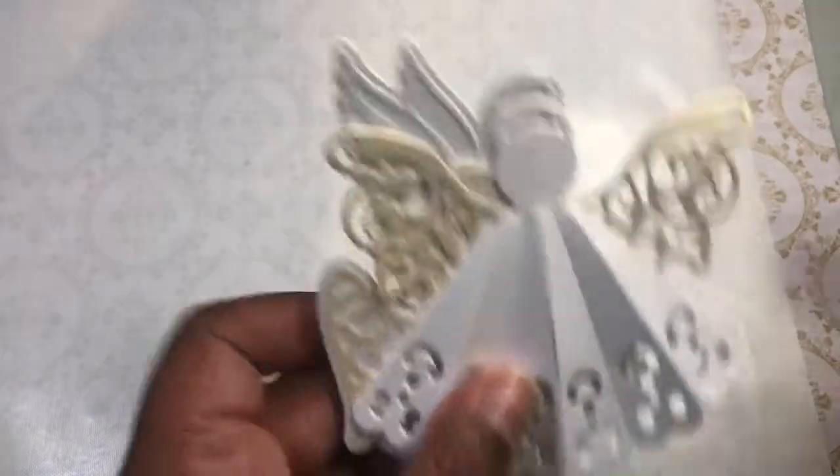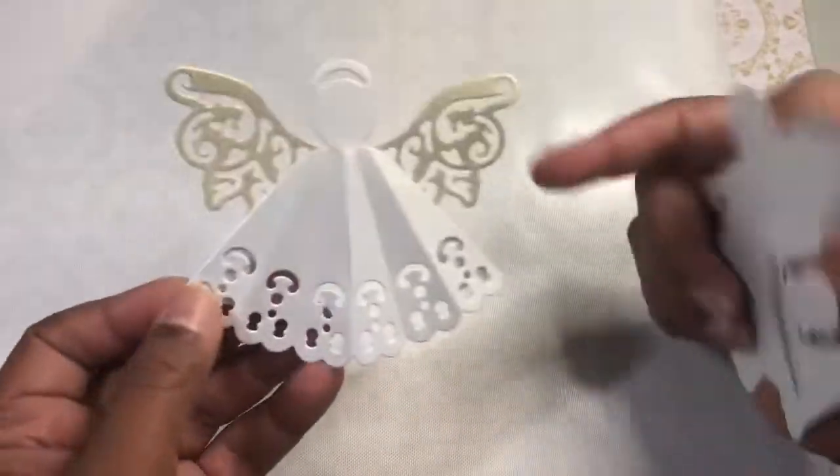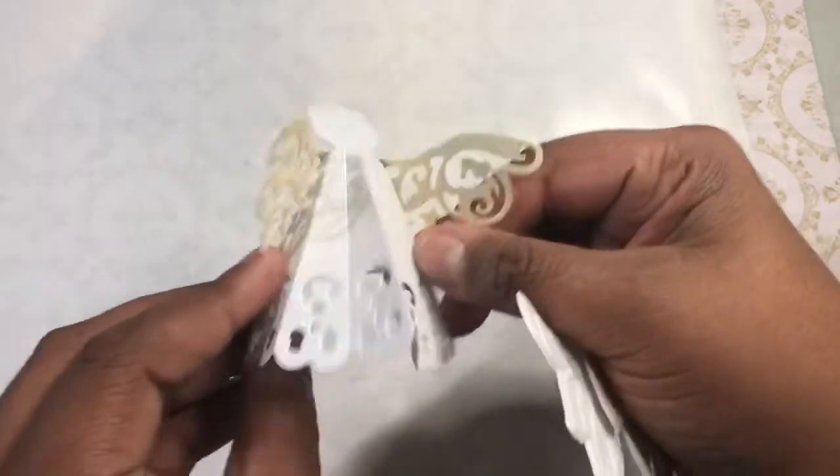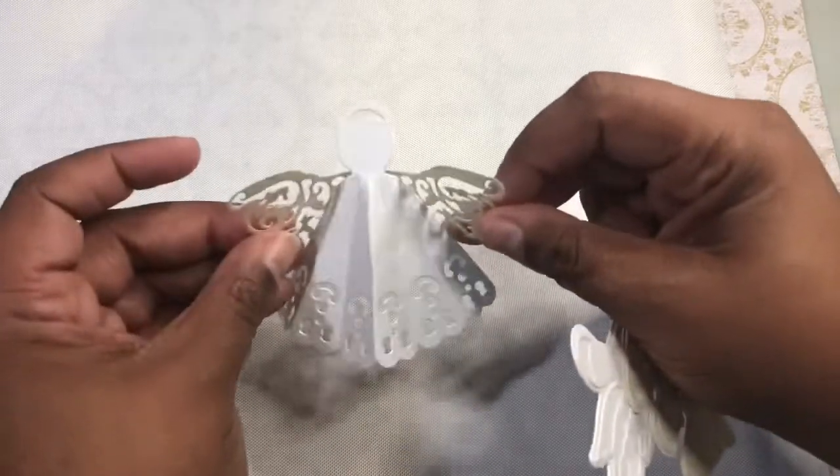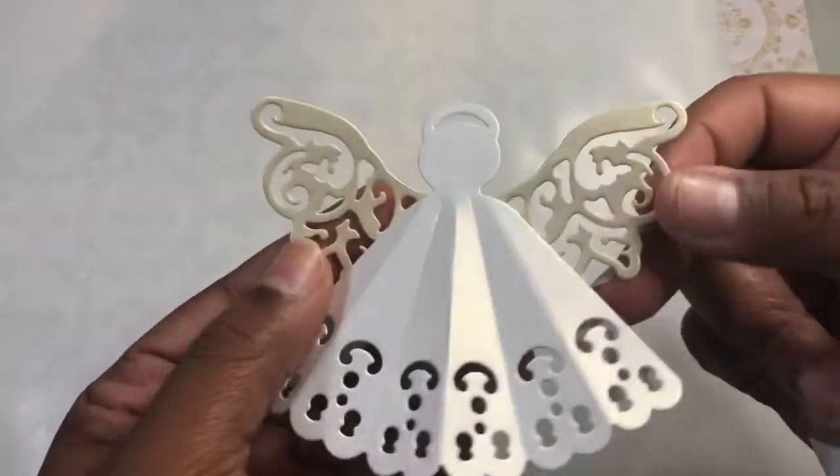I also used some letter dies, so I just cut out the little angel. And actually it's kind of like 3D like this, so you could put your little angel like that, or you could hang it.